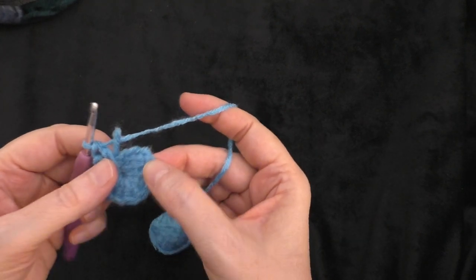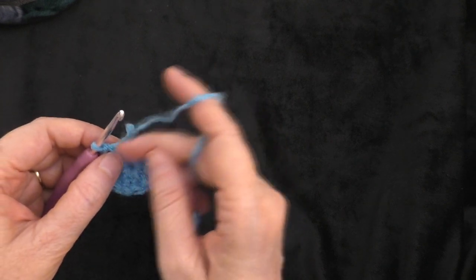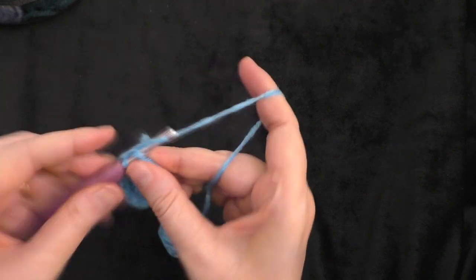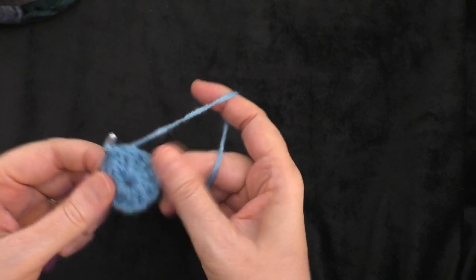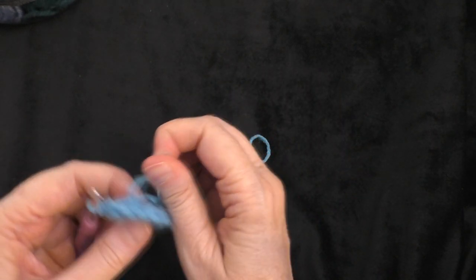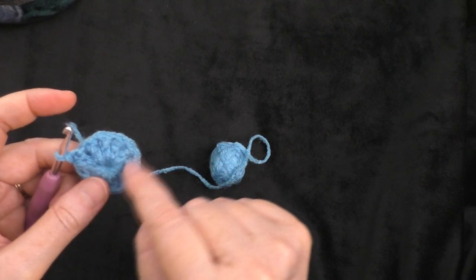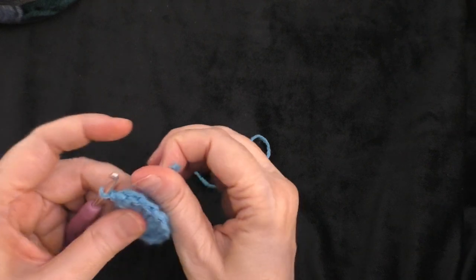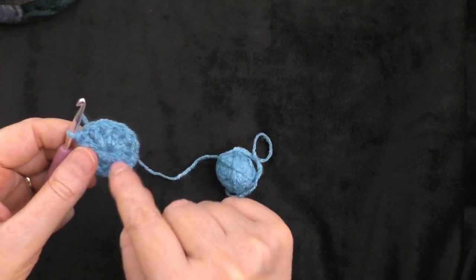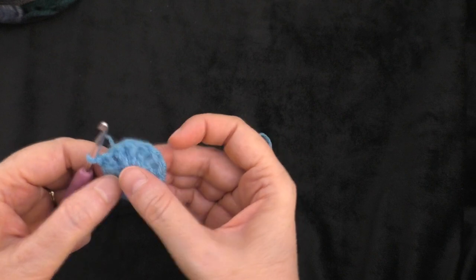I got my 11 double crochets made plus the chain three that I started with, so that gives you 12 double crochets in the ring. Now I'm going to slip stitch into the top of the chain three that we did at the beginning. Now I can take my beginning tail — if you have any still sticking out from when you worked over it — and give it a little pull. That will help tighten up the middle circle. You don't want it completely closed, but you want it drawn together pretty tightly, because we're going to run yarn through there later to put these together.